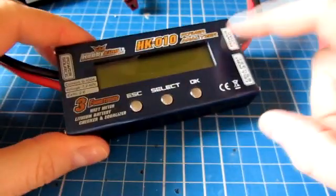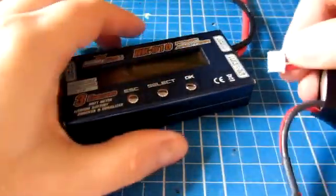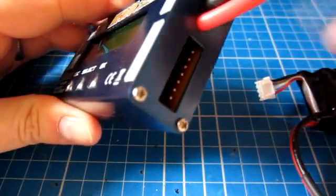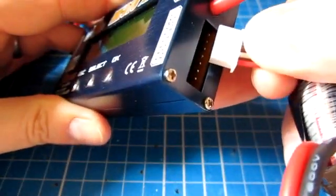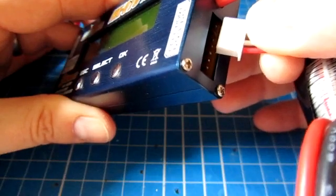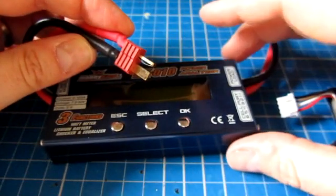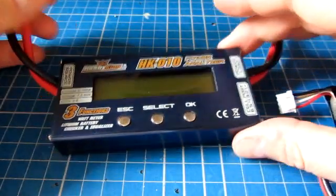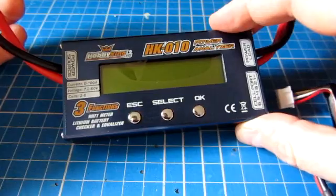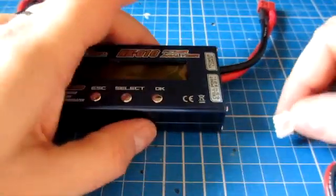It doesn't have its own battery, so you have to power it from the pack you're plugging in. You can either plug the balance connector into the balance port — there are six pins, so a four-pin balance tap would go here, and a six-pin would span all six pins. Alternatively, it can pick up power from the input lead. It handles up to 100 amps and up to 60 volts, which covers two to six cell packs.